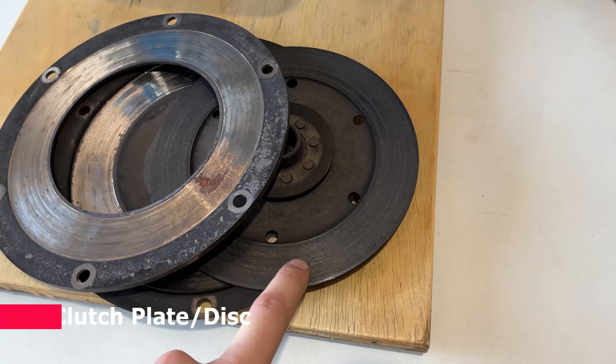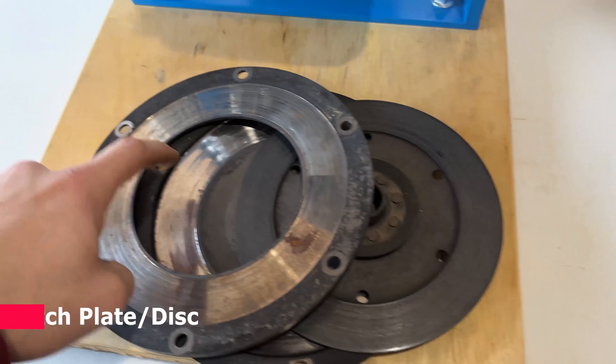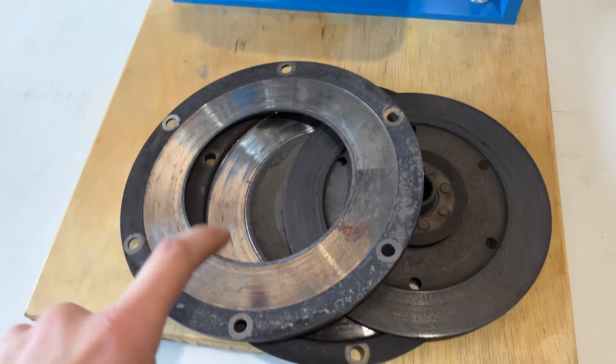By the end of this video you'll know exactly how to install a pre-1980 BMW airhead clutch assembly within your engine, so stick around until the end to see all the details. After 50 years and a fresh engine rebuild, it's time to replace the old clutch assembly with a new assembly.